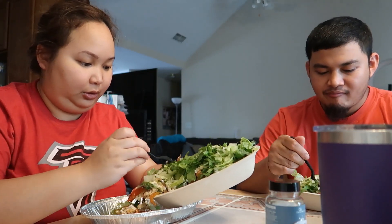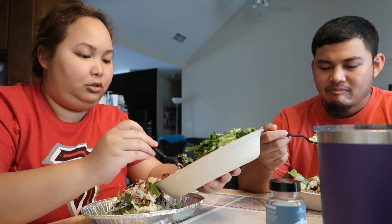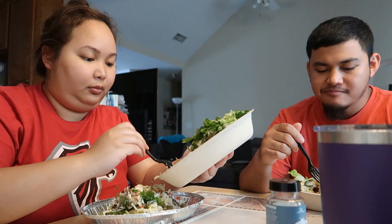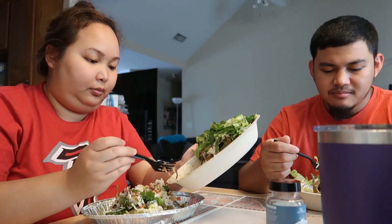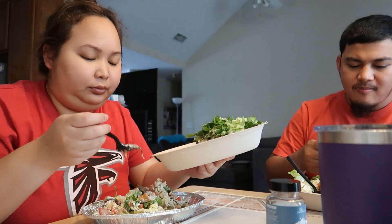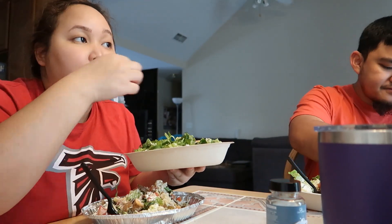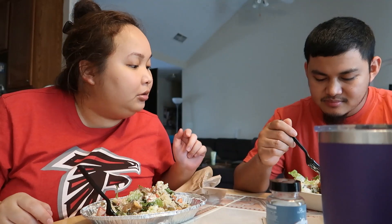It's been so long since we had Chipotle — I don't think we've had it all year. I got a chicken burrito bowl — or is it called a chicken bowl if you don't get a burrito? With fajita veggies, white rice, fire-roasted corn salsa, fresh tomato salsa, cheese, lettuce, and then you put sour cream on mine which I did not want. Can't take it off now though. Anyway, we're going to enjoy our dinner.